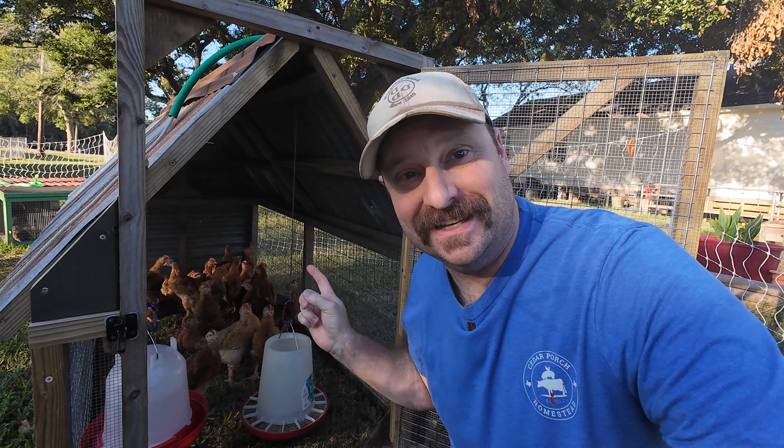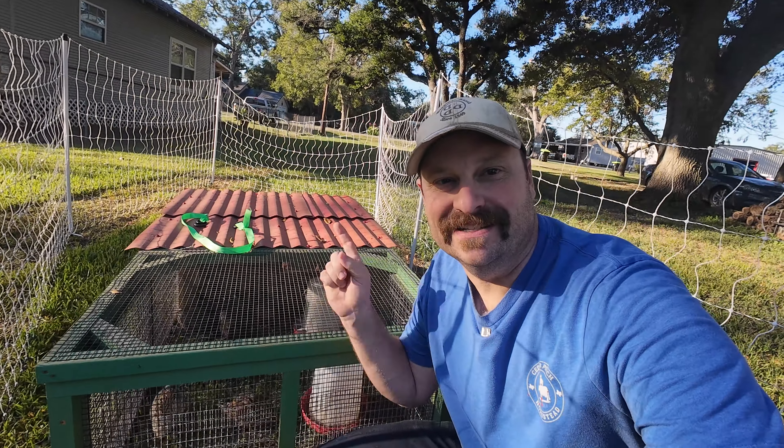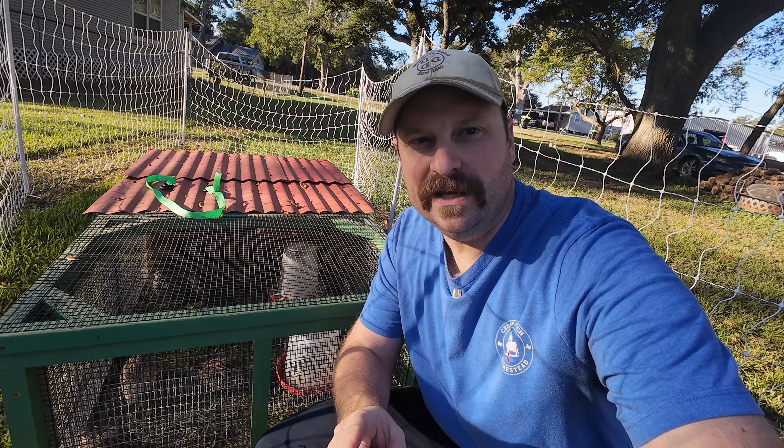Hey, welcome back to Cedar Porch Homestead. I'm JR and today is processing day. It's not quite time to process these guys yet, but it is time to start processing these guys — they are quail. But before we get to the processing, I want to walk through what we do here on our little backyard homestead.